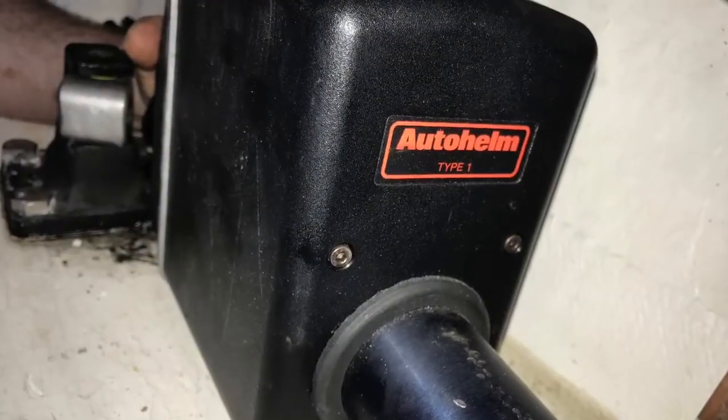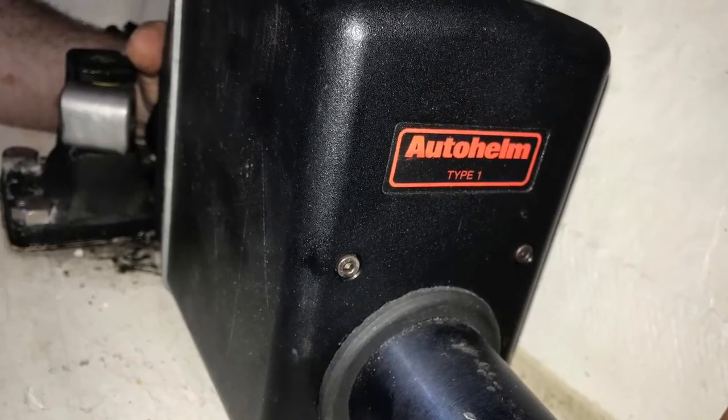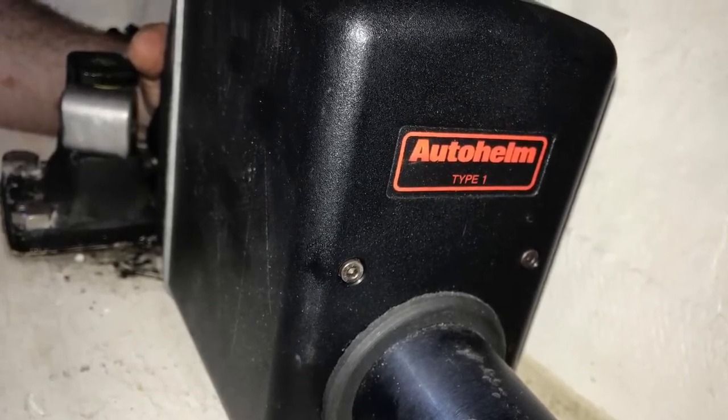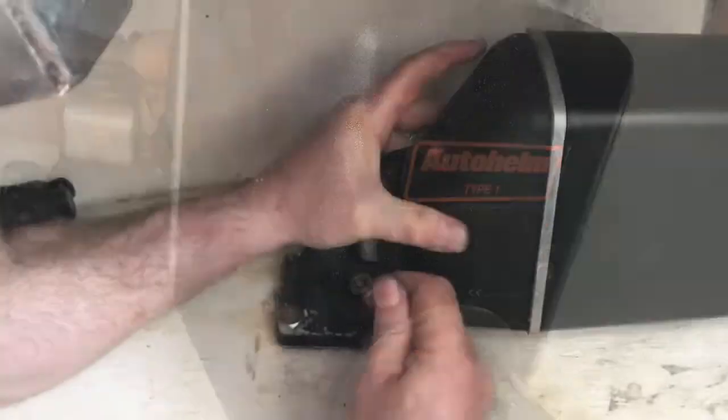If you've tried everything to fix your autopilot and it's still not working, this video might be able to help. This will show you how to clean the inside of your AutoHelm autopilot bushings.